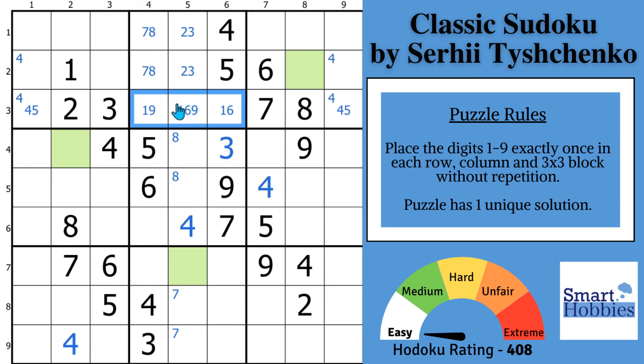Pointing pair number six is going to be with the twos right here. Whenever you have a hidden pair, it acts as a pointing pair as well, just like with those threes. So now the twos can't be in these spots, and you can solve for a two right here.